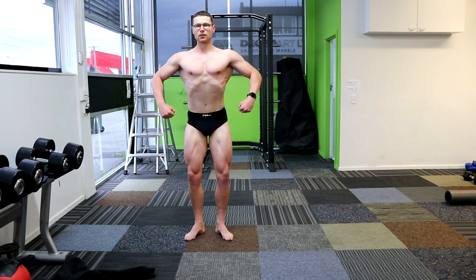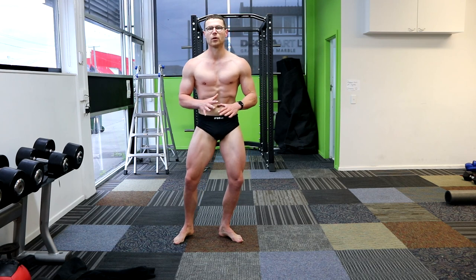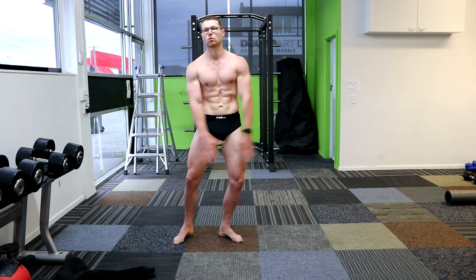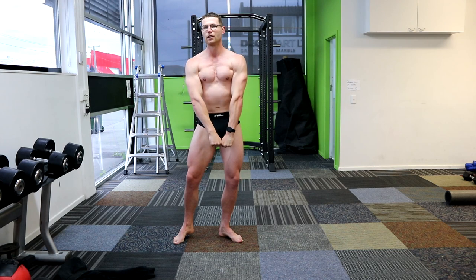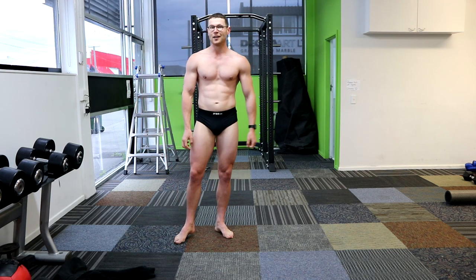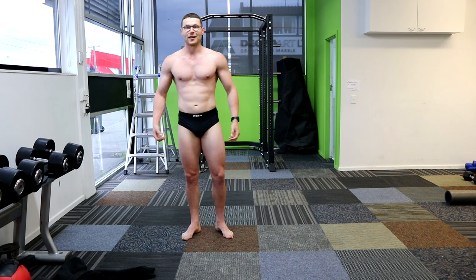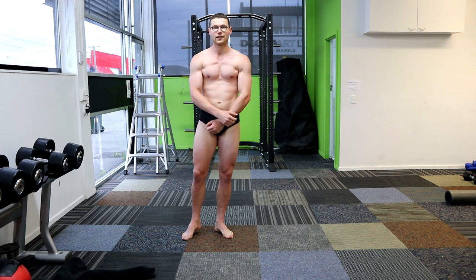Front double bicep — strike. And relax. Very good pose. I think I need to deplete from here because I am full, actually. A bit full — I can just see it in my chest.